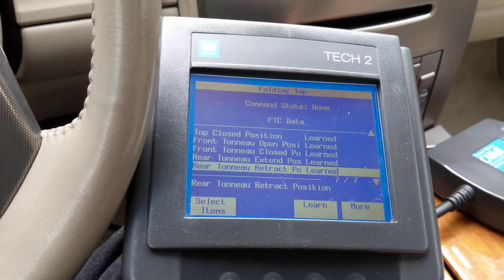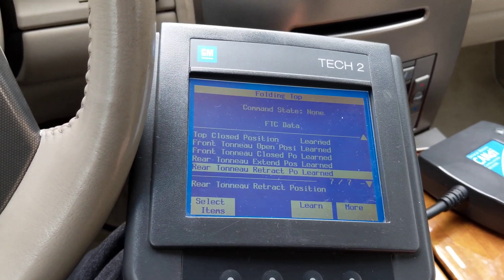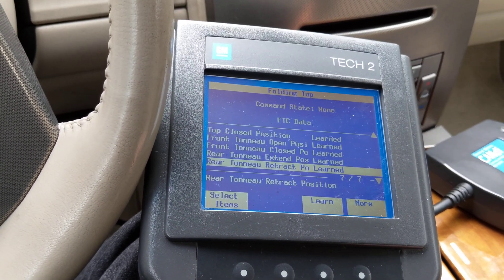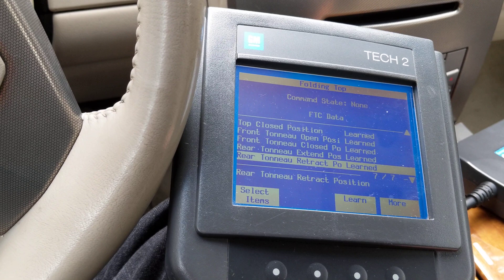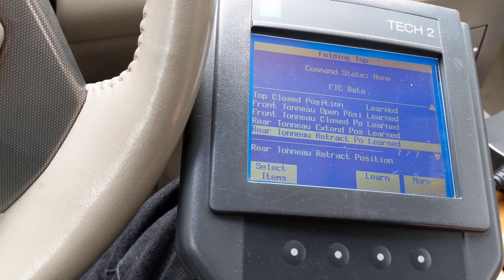Renting the Tech 2 was $65, and the dealership that worked on it for two hours and said they couldn't figure it out — even though I handed them instructions — charged me $100 for those two hours. So it's well worth your investment to spend the $65 and rent it yourself.